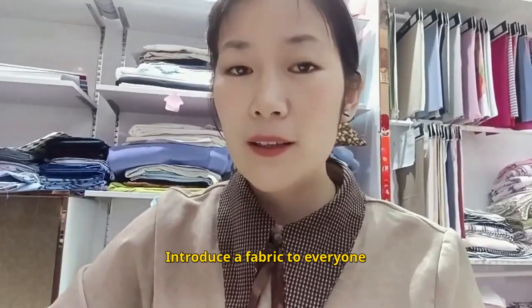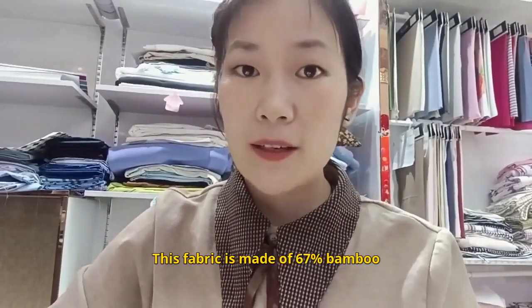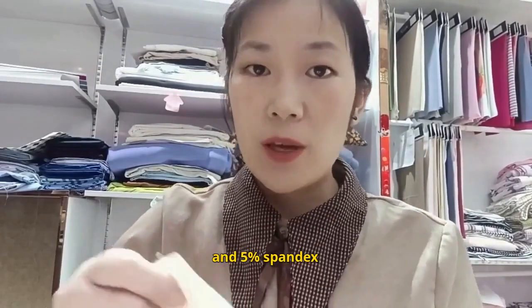Let me introduce this fabric to everyone. It is made of 67% bamboo, 28% cotton, and 5% spandex.